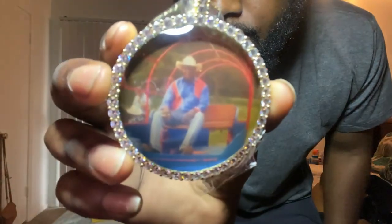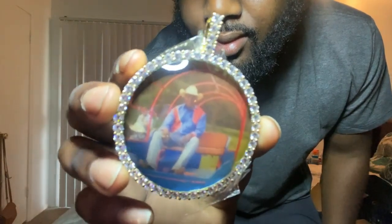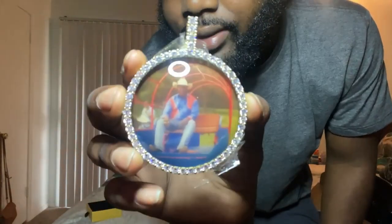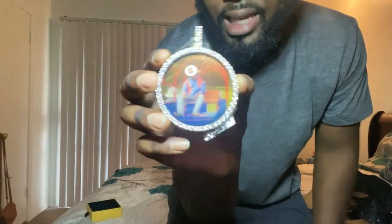I like this piece man. The CZs — they're really hitting hard. Let's see if you can see it. I got this piece — this is for my grandpa, he passed — I got this piece just to have a little memory.